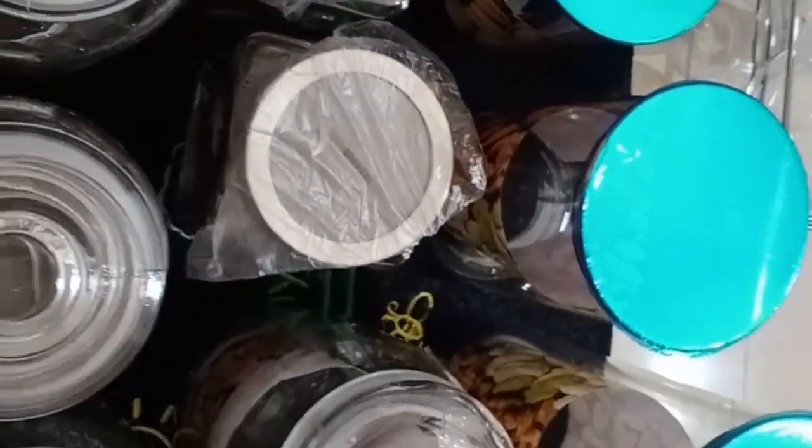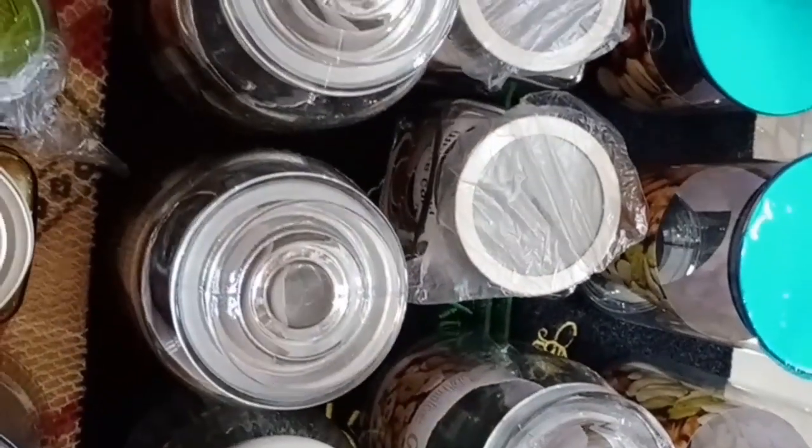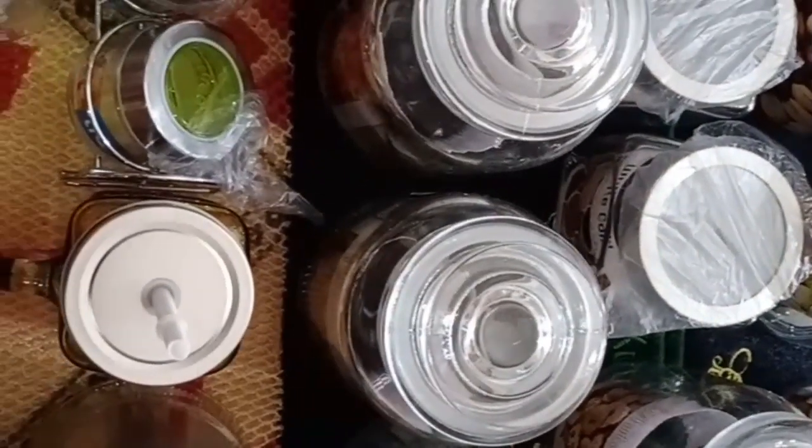Hi friends! Welcome to my channel. Today we will see glassware collections. You will see all of the glassware collections.